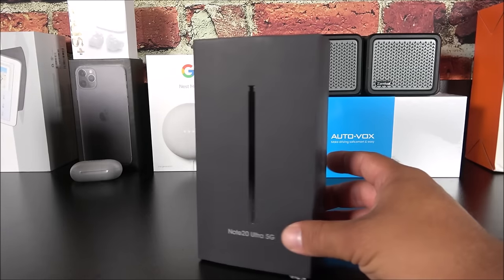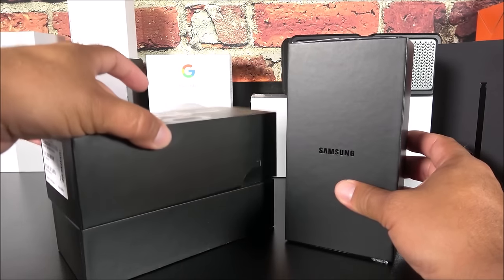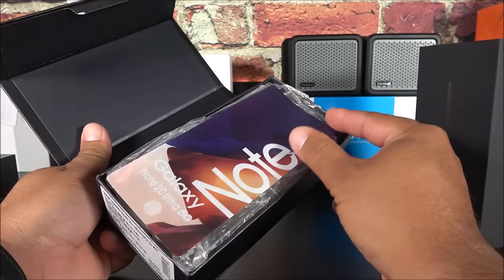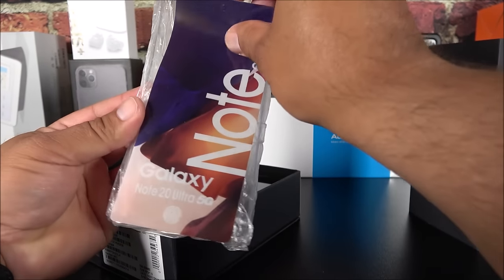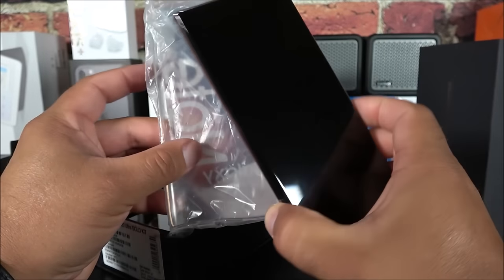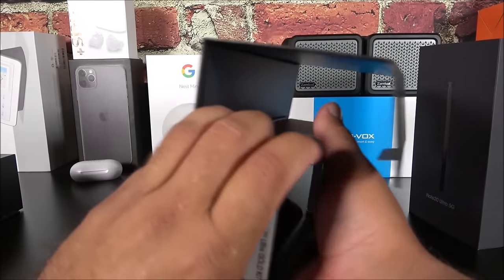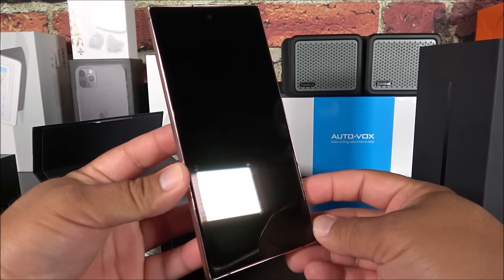Let's take out the fake one. It comes with a one-piece cover, very different from the original box. Inside, the phone came with a screen protector on the front that says 'Note 20 Ultra' — the real one doesn't come with this. We also have a case. I have the original unlocked version I purchased at Best Buy, and the cases do fit both the original and the fake, confirming the body size is exactly the same.